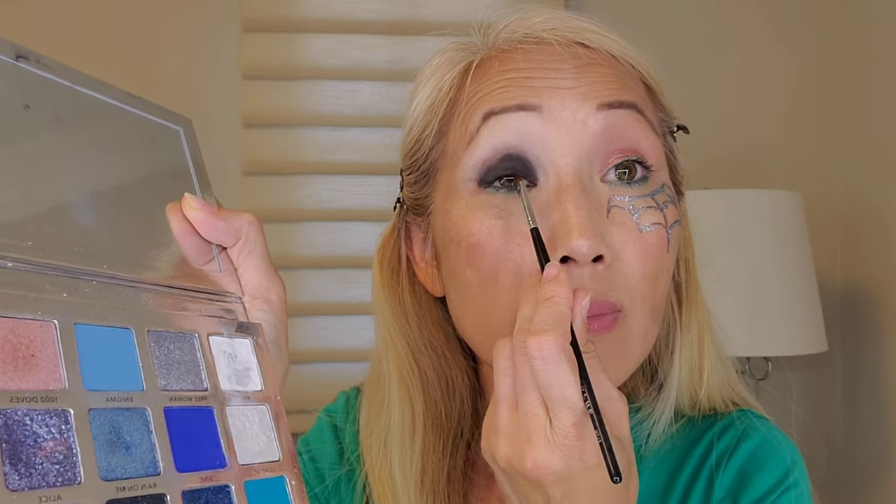I like to use my fingers to prime. Using this black — I forgot how pigmented this black is. I took this brush just to line my eyelid right here, and I'll take this brush to line the bottom as well. Sometimes I feel like I'm doing the steps backwards but it's whatever works best for me and how I want to create it, so I kind of go out of order sometimes.